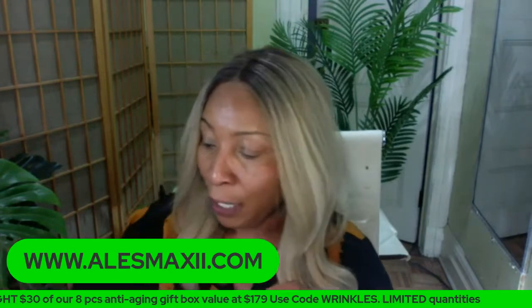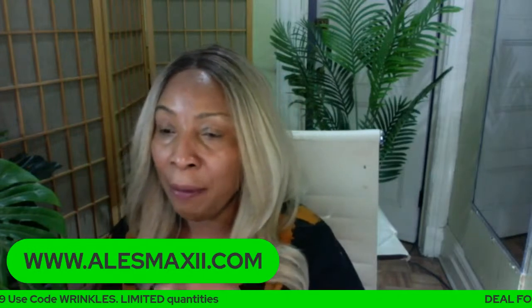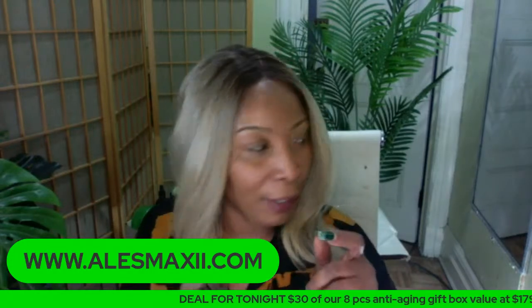Don't forget to exfoliate. Any question that you have, comment and give us a thumbs up. And what we ask you to do tonight, once you're done watching the show, go ahead and share the video on your social media page.